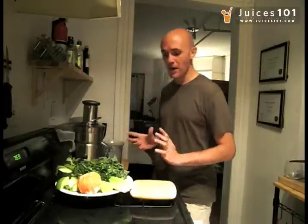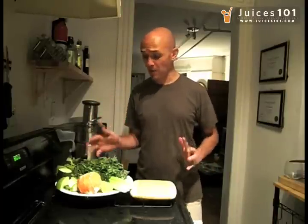Hey everybody, Juice Boy from Juices 101, and today I want to make a power juice — a very green juice that I love. It combines apple, kale, parsley, celery, lime, and a piece of cucumber.